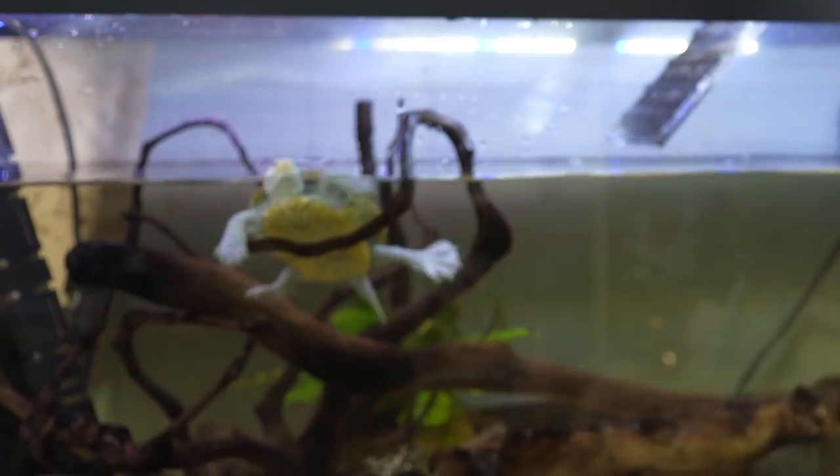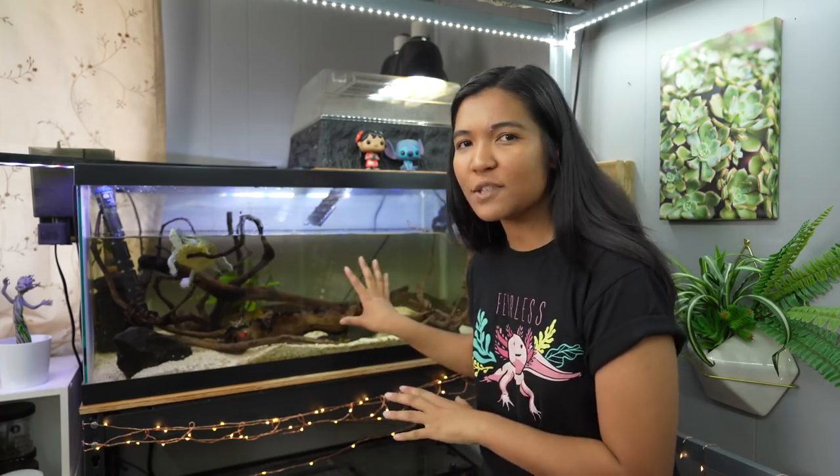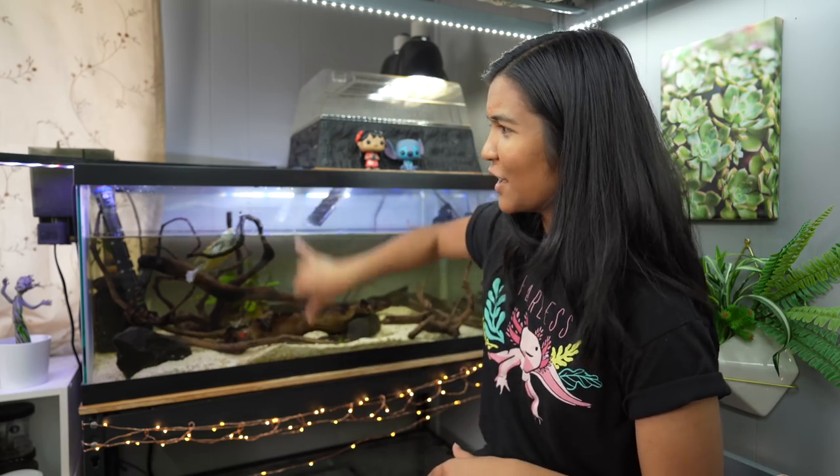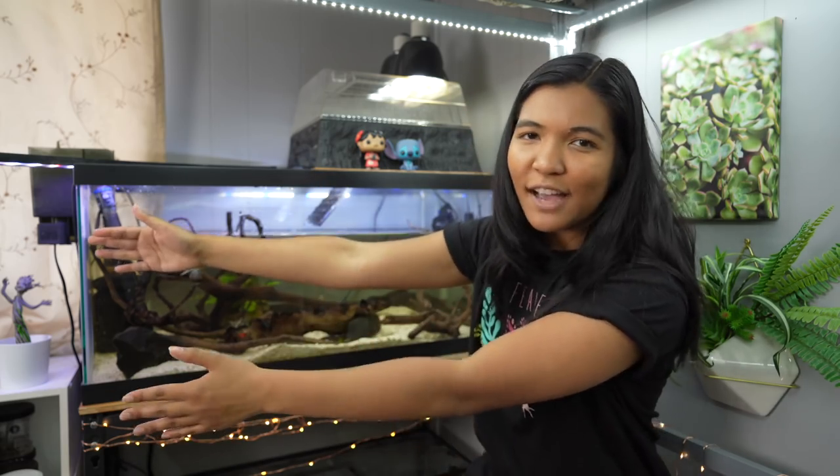I've removed some water and Hoku is climbing around, but before I fill it back up with clean water I like to rearrange or straighten out the decor a little bit. Over time Hoku knocks things over, or I might knock them over during a water change. It's easier to fix them while there's less water in the tank so I don't have to reach my arm super deep — this tank is about 18 inches deep and I don't have very long arms.